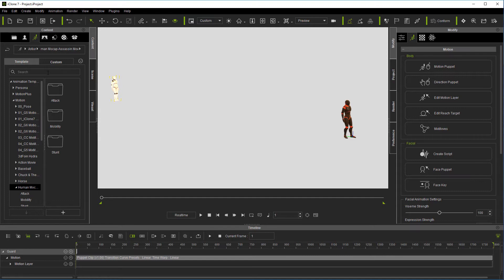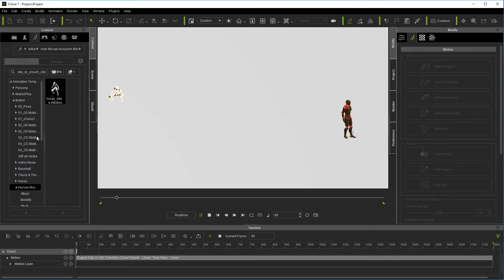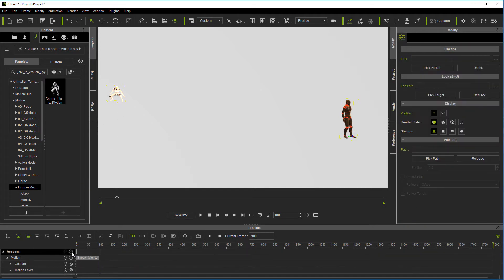The first thing I'm going to look for here is sneak idle to crouch idle. I've got him selected and this just puts him in the crouch. Let me go ahead and get it on the timeline. You can go ahead and move the timeline if you're used to it and know how to get back. We're on frame 100. If not, just leave it where it's at. We don't want any gaps right here, because now we're going to get the next motion — crouch walk.